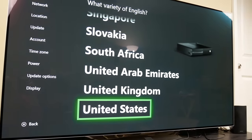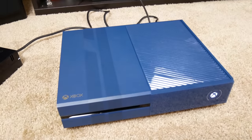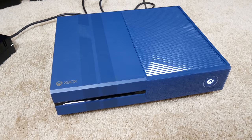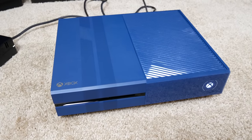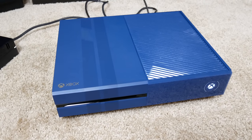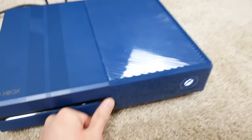We're all set up. Fortunately I did not have to update — it was already on the latest version. I guess somebody else had this recently and updated it, because usually I put in my wireless network info and then it tells me I have to update and it takes like an hour. So that was nice. We're basically booted up now.